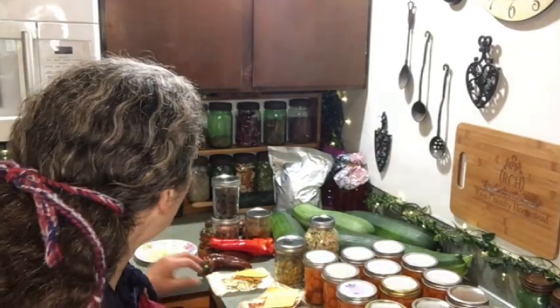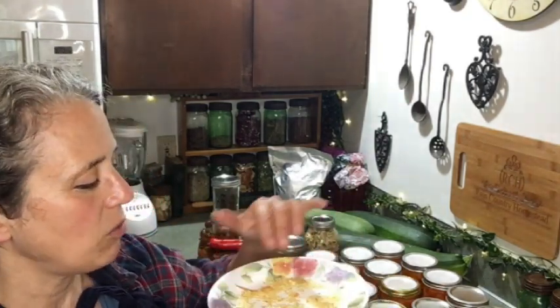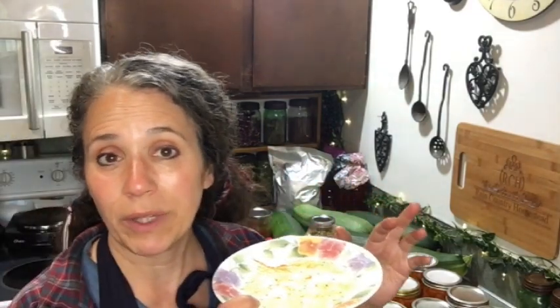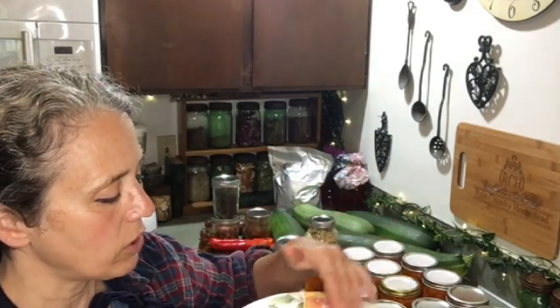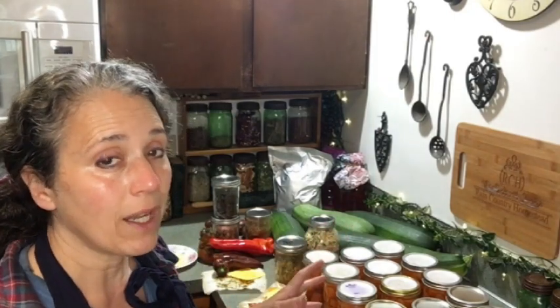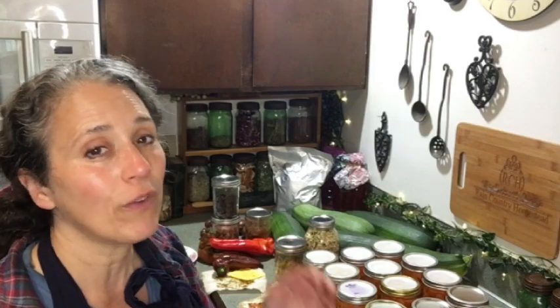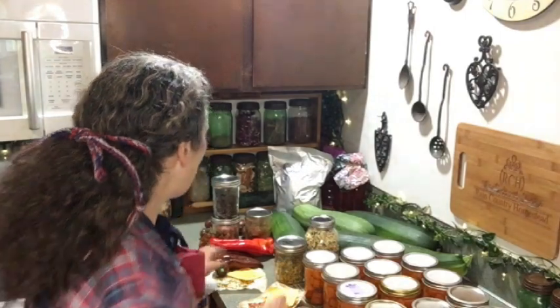Another thing I did while cutting those peppers up to freeze was save the seeds to try planting next year. Some of my food preservation projects right now are focused more on seed saving — yes, that's a form of food preservation because I'm preserving seeds for next year's food.